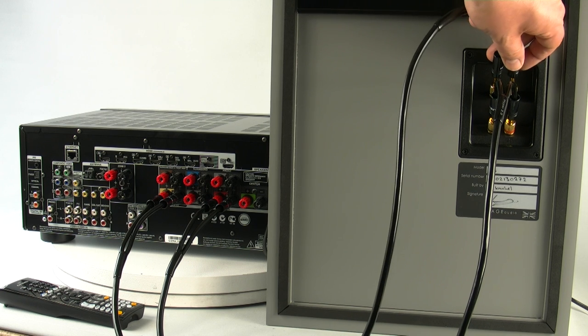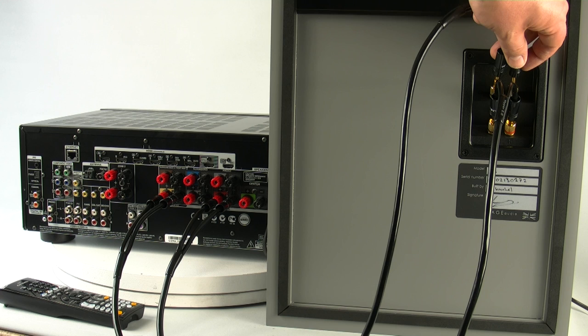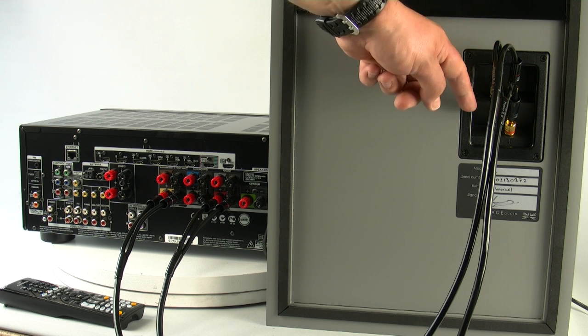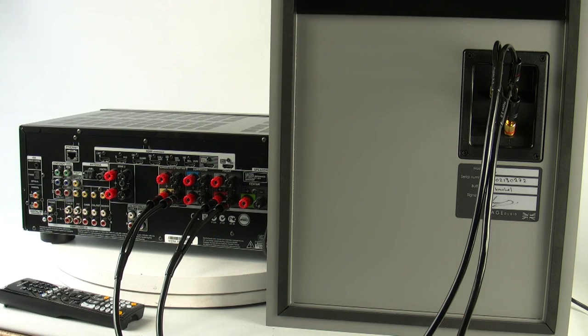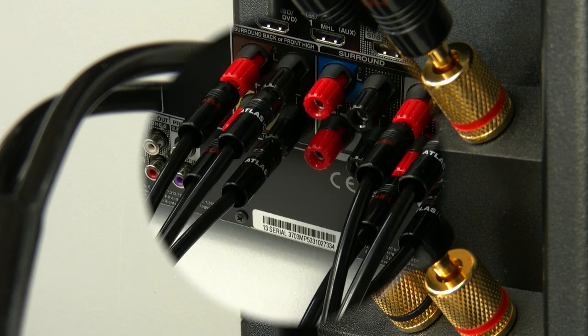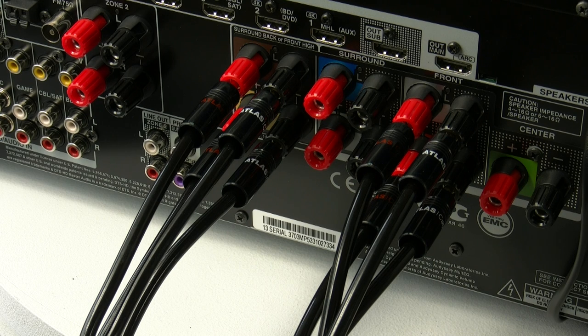The sonic benefit of this is the fact that each drive unit now has its own dedicated amplifier. Therefore dynamics, openness and detail are greatly improved. Mechanically, we're all connected now — we've got the amplifier connected to the bass part of the speaker, and on the second set of channels we've got the tweeters connected to the amplifier. Then all you need to do is mimic the setup on the other speaker, and that's it — we're all done as far as the hookup is concerned.